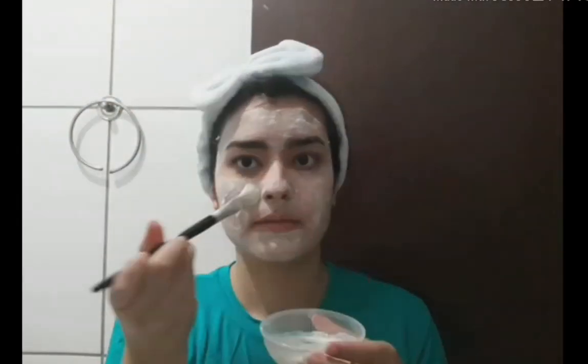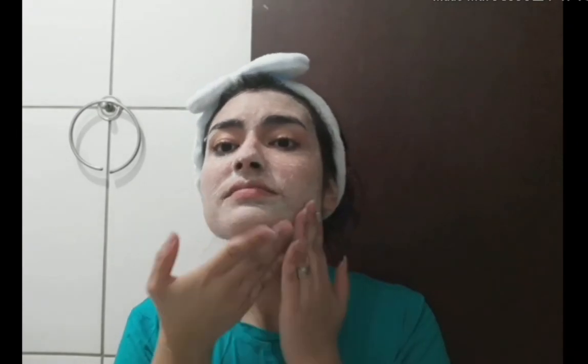Ele melhora a circulação sanguínea da região, ajuda também a reduzir manchas e rugas, tonifica a pele, esfolia e alivia sintomas de doenças como acne e outras inflamações. Deixe no seu rosto de 5 a 10 minutos — você vai sentir ela endurecer um pouquinho. Depois enxágua com muito cuidado.